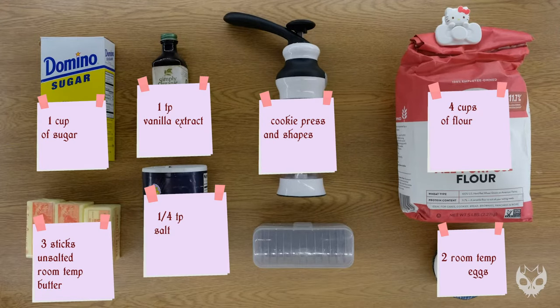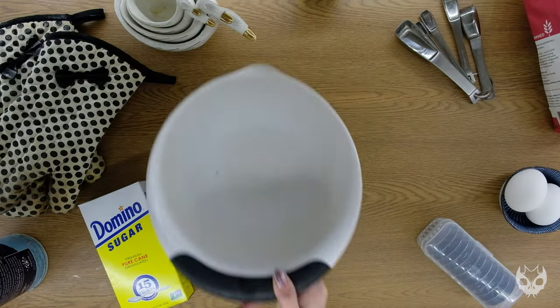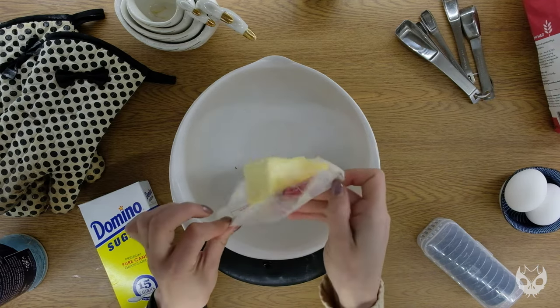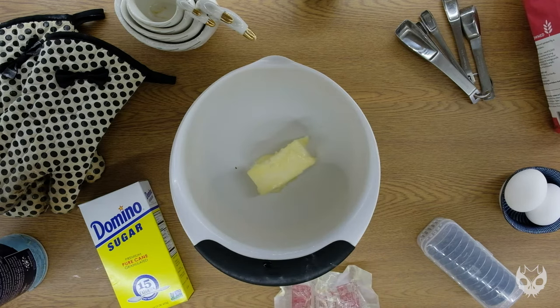So these are all the ingredients I used for today's recipe, but if you take a look in the middle, I'm using a new tool called a cookie press. I'm super excited to use this. I didn't hear about a cookie press until this year. They've been around since the 16th century, though, so that tells you something. They're a very fun, well-made, good way to make cookies.